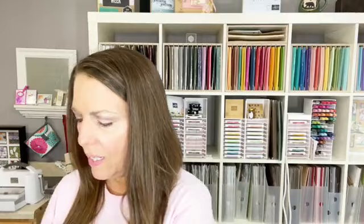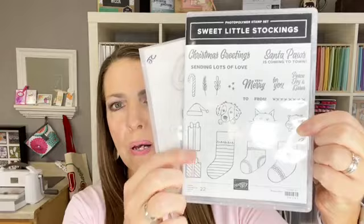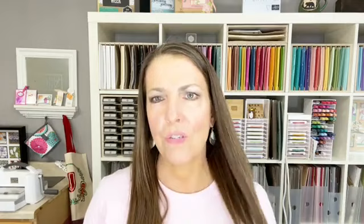Today I'm going to be making three cards with the Sweet Little Stockings Bundle — so cute. It's Christmas, it's stockings, it's gifts, but it's also pets. There's a dog, a cat, and a little gerbil or whatever kind of rodent you want that to be. And then there's a set of dies, so that's the bundle portion. The dies coordinate, and when you buy both in the bundle pricing, you get 10% off, but they are sold separately as well.